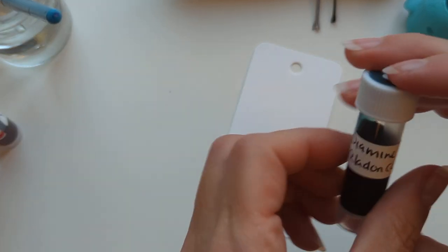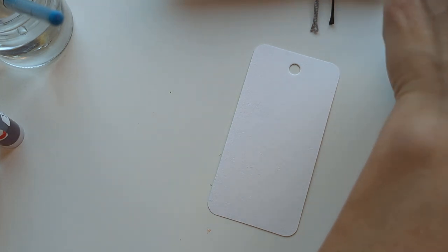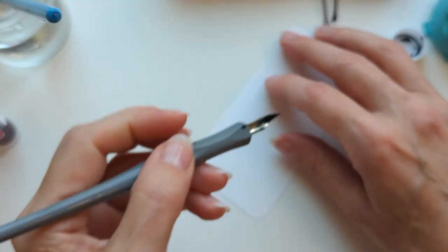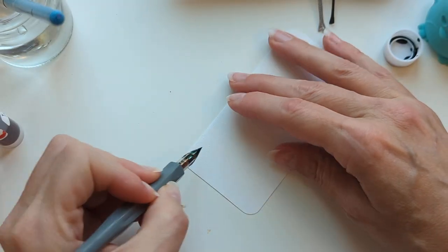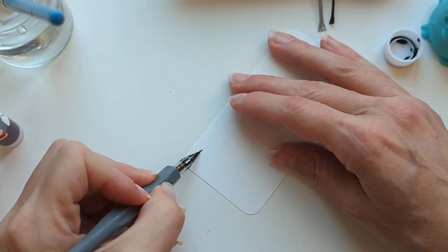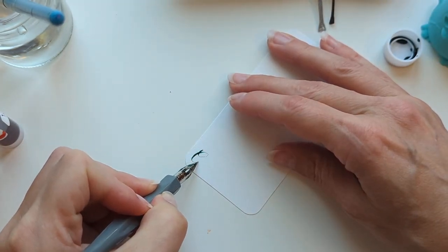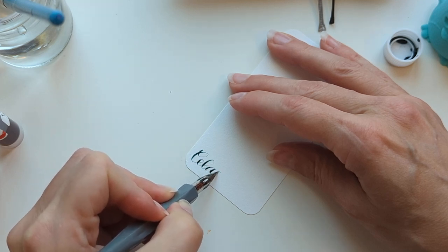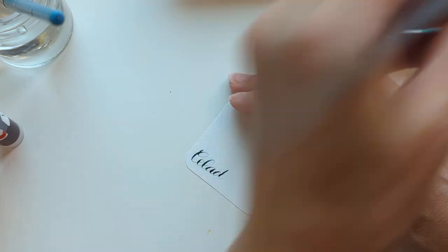Then we have Celadon Cat. This is the other of this year's Diamine Fountain Pen subreddit inks. There is a lot on there.